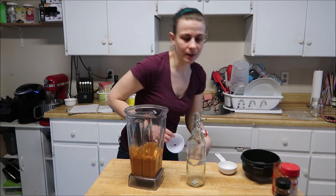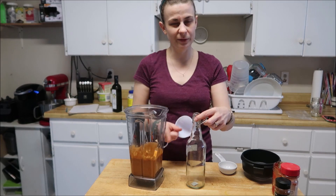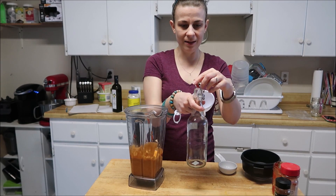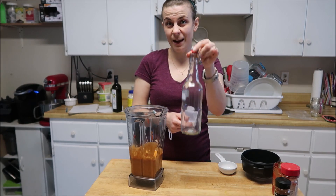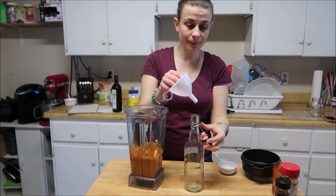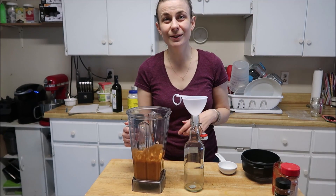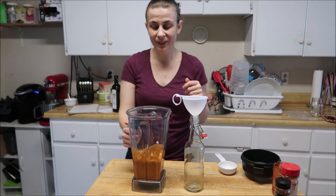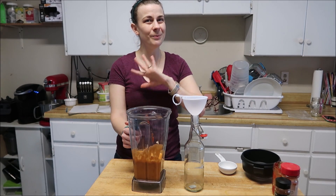I store mine in a flip-top bottle because this makes about three cups roughly, and this will hold three cups. You can store it in a mason jar or whatever you like — this is actually a little kombucha bottle that I've saved. I hope you guys enjoyed the video and I will talk to you again really soon. Bye!